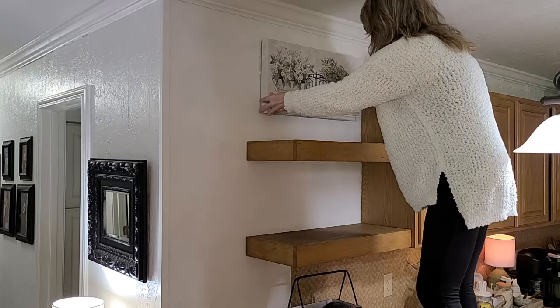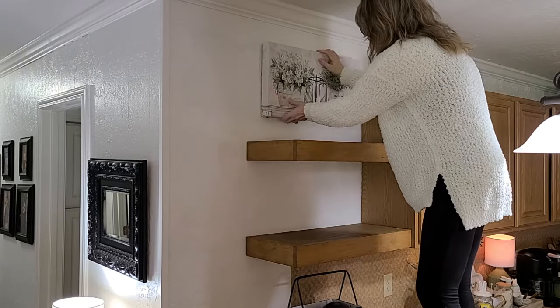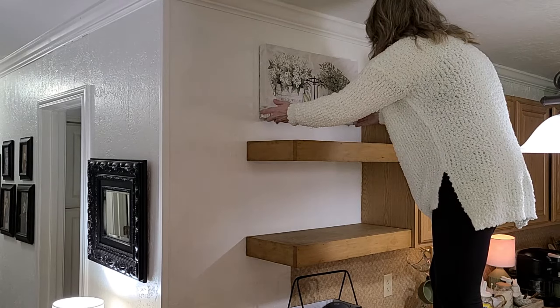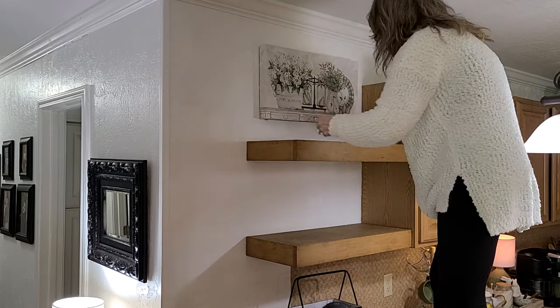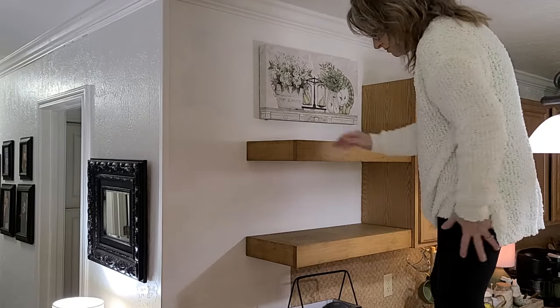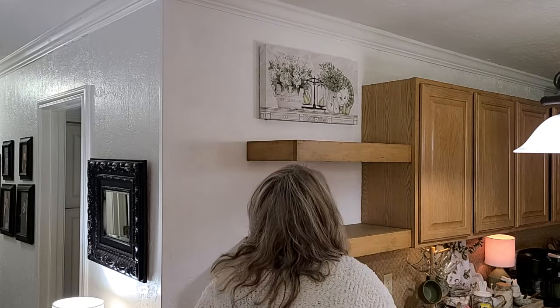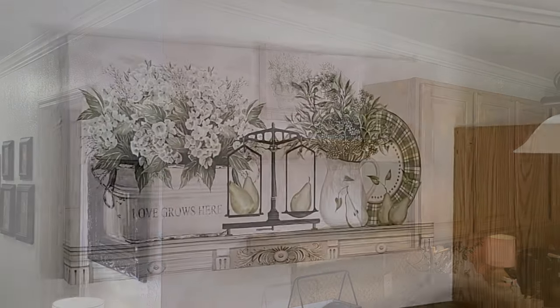No one freak out when I go to hang this picture. Derek is not home to help me today so I must get on the bar to hang this picture here above the top shelf. And really, standing on the bar is the only way I could reach this top shelf. However, I was extra careful, I promise.